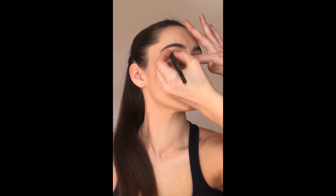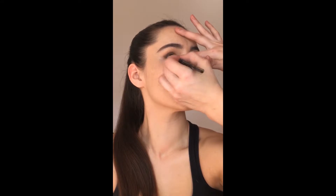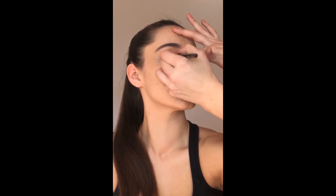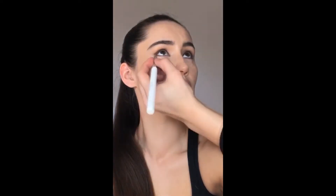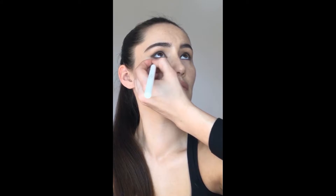Going back to the Exclusive Eyeliner — the formula is super creamy so it won't irritate your waterline. I'm taking it onto the waterline, into the inner corner, and all the way through. It's the same chocolate brown color, smudged across the upper lash line. Then I'm taking the angled brush with a small amount of the matte eyeshadow and buffing it across that lower lash line to create a really subtle smudgy effect.